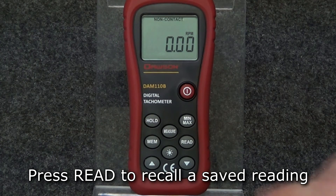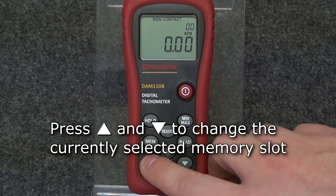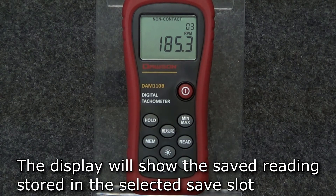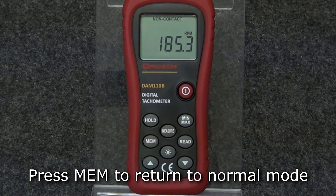To recall a saved reading, press the read button. The saved slot number appears in the top right corner indicating which saved reading is currently being displayed. Press the up and down buttons to select the desired saved slot and the display will show the saved reading corresponding to the selected saved slot. Press the memory button to return the display to normal.